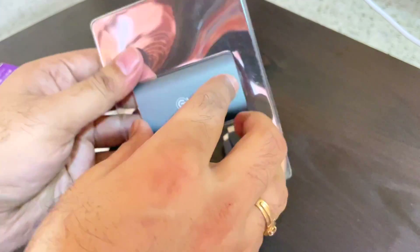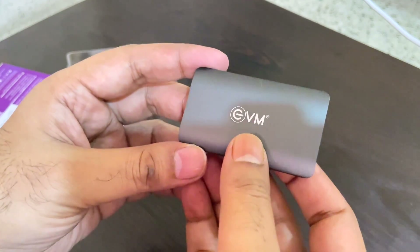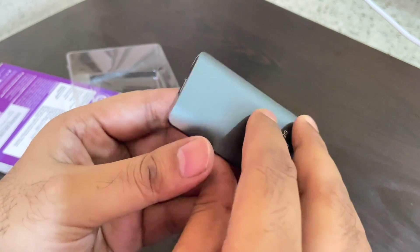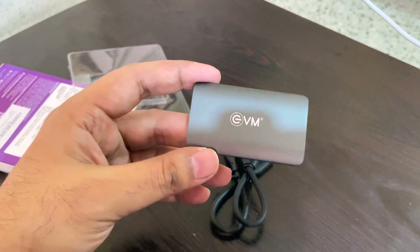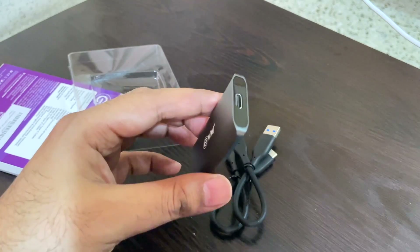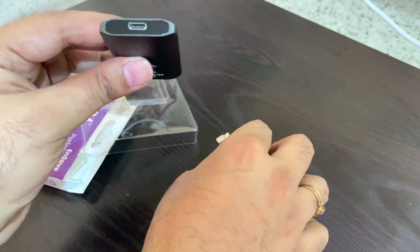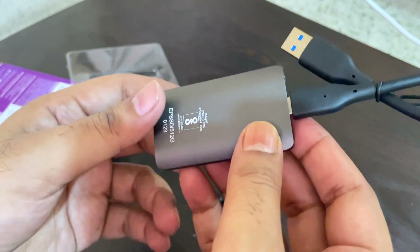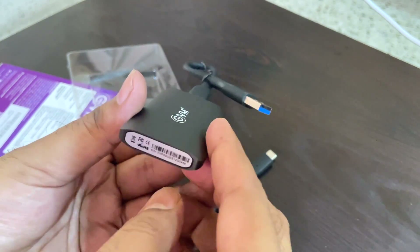This is how the main product looks — it's very light. The EVM SSD hard drive is smaller than a credit card and slightly larger than a regular pen drive. It comes with a 10-year warranty. On one side there is the Type-C port where you can insert one end of the cable.